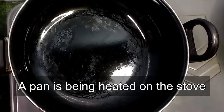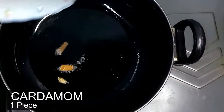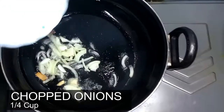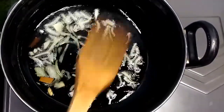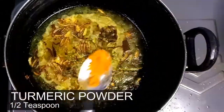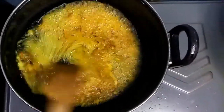Here we have heated a pan on the stove and now we are pouring in half a cup of oil. Then we add one cardamom and two small sticks of cinnamon, followed by about one fourth cup of chopped onions. We fry the onions until they are a bit golden brown. Once our onions have turned golden brown, we add in one tablespoon of ginger garlic paste, half a teaspoon of turmeric powder, and half a teaspoon of red chili powder. Then we stir it for a bit.